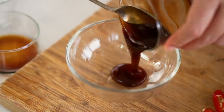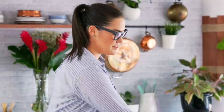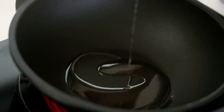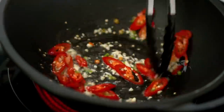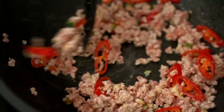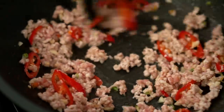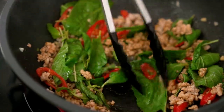For the sauce, it's just oyster sauce, soy sauce, fish sauce, and some sugar. To cook, start with a little bit of oil and add some garlic, then your chilies — that's the moment when your eyes start to water a little bit. Now add your pork mince; you can use any kind of mince you like — chicken, turkey, beef — or even thinly sliced pork, chicken, or seafood. When your pork's cooked, add in the sauce. Finally, add a heaping handful of basil. This dish is all about the basil, so be generous.